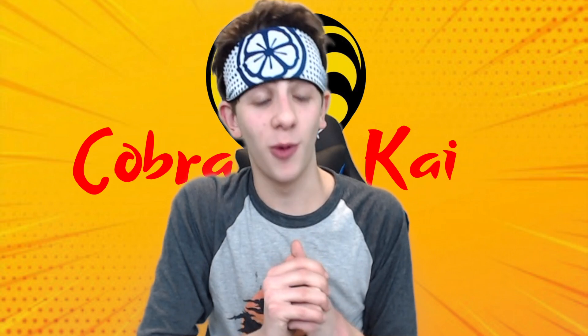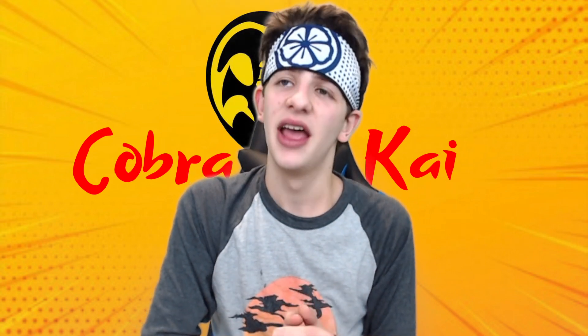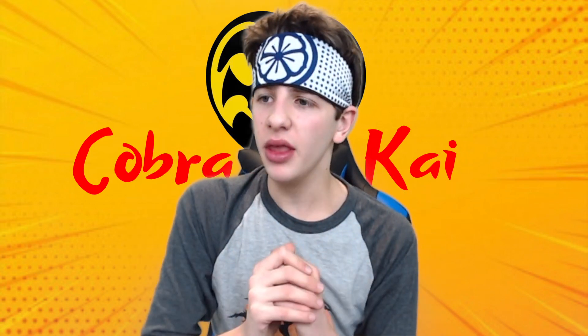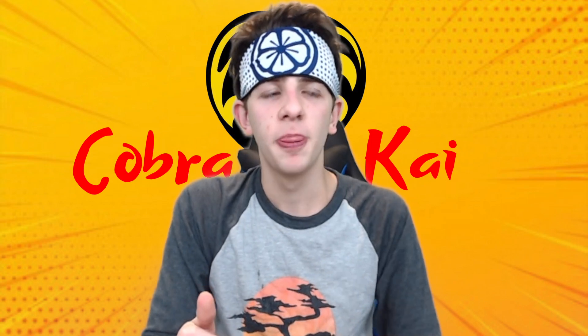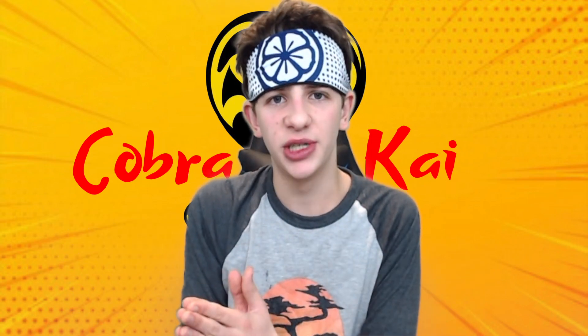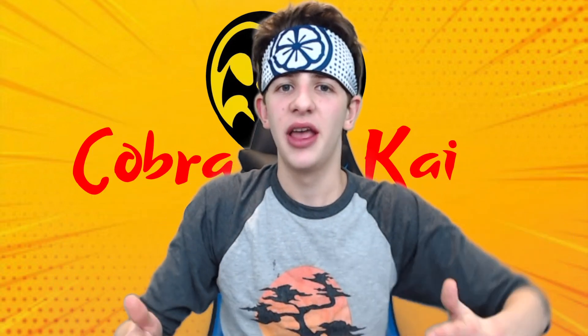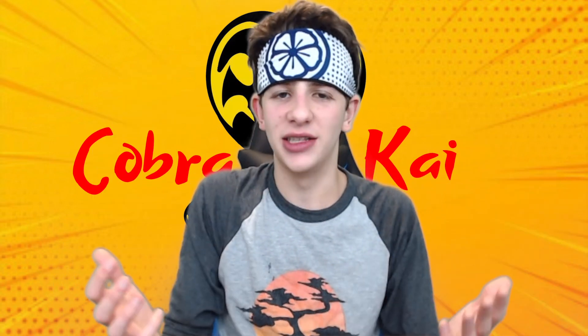I've been working on this since March of 2019. Now, I will admit that I wasn't continuously working on it, because if you guys don't know, I have another YouTube channel called DrewTube, which I have a link to in the description. If you guys are a fan of what I do here on the channel—